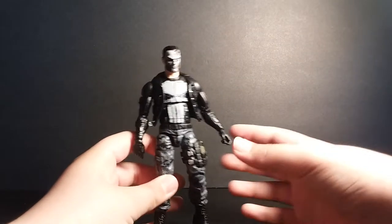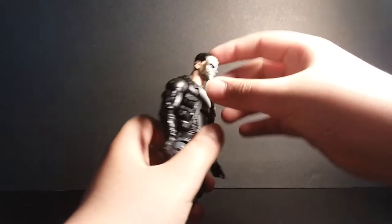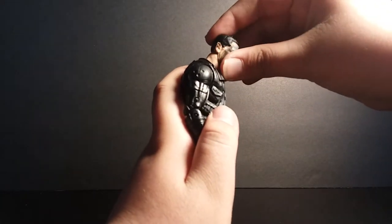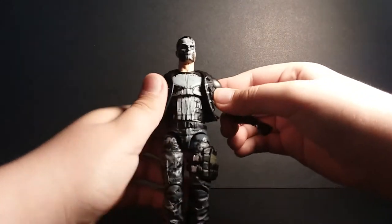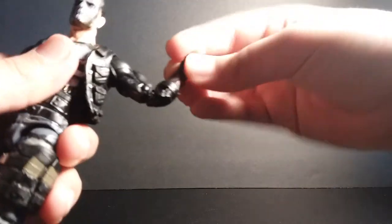The articulation on this figure is pretty average. The head can look up a bit, though it doesn't go up or down very much. The shoulders can go out. Biceps swivel, double jointed elbows, wrist swivel, and wrists can move side to side.